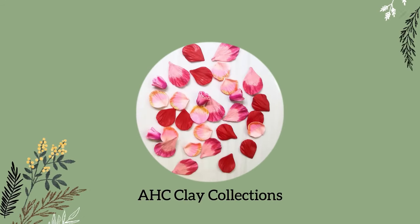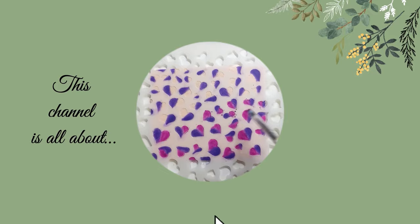Hi everybody, welcome back. In today's video, I'm going to show you how I made some polymer clay pieces inspired by shadow white gemstone.